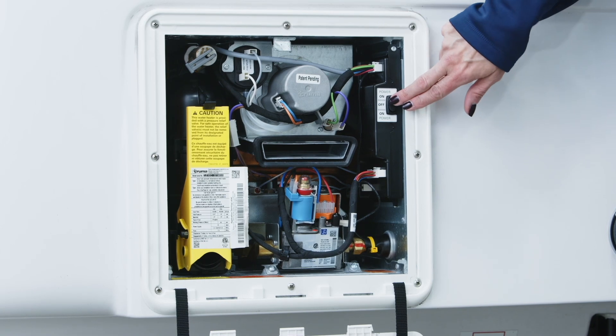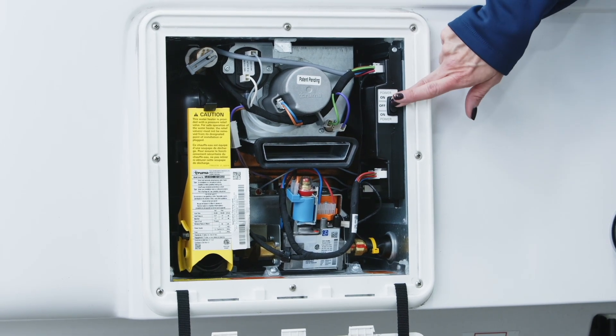The next thing you're going to want to do is turn back on your city water. Then you're going to come out here to this rocker switch and turn the Aquago power on at the rocker switch, either position up or down — it doesn't matter. And then we're going to head back inside of the RV.